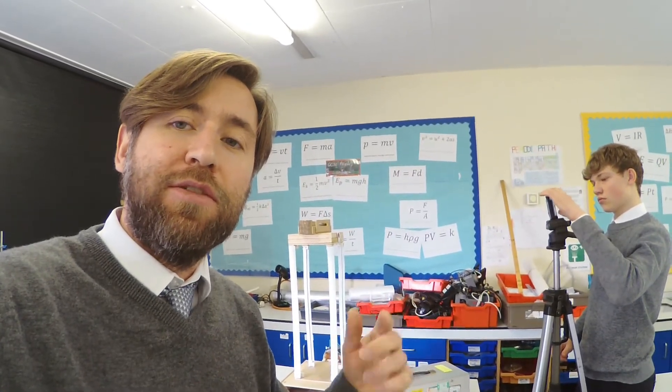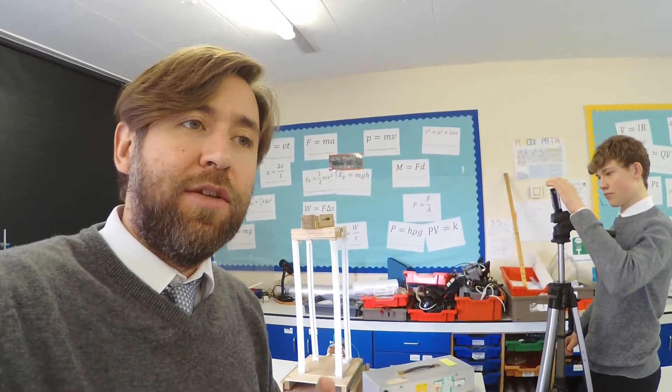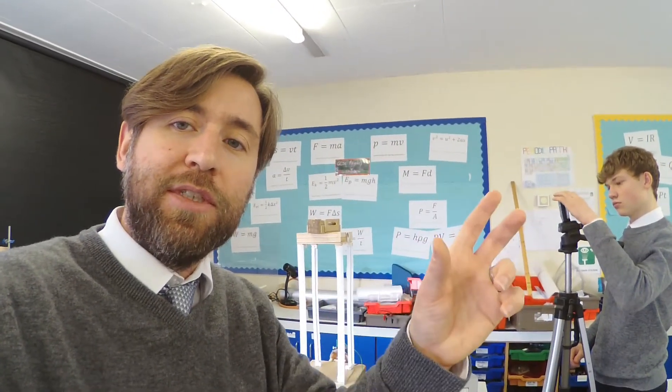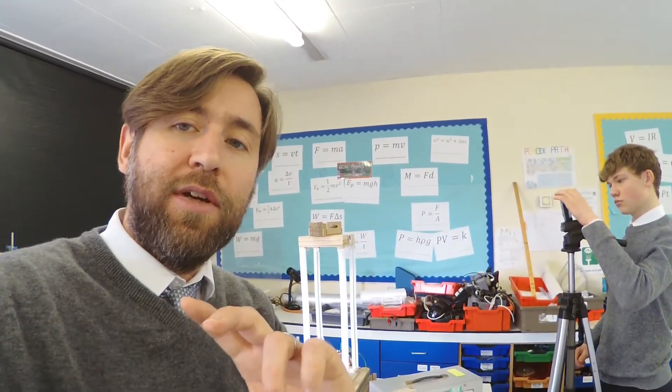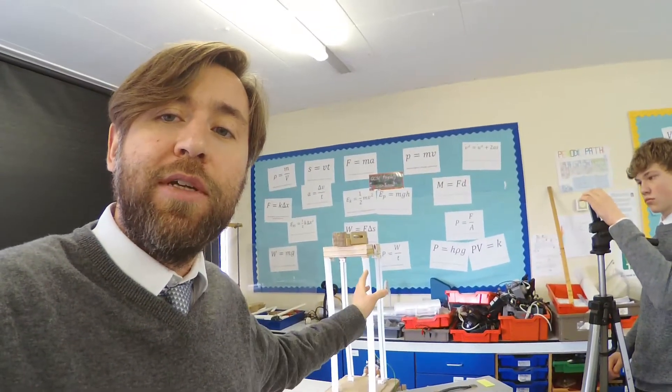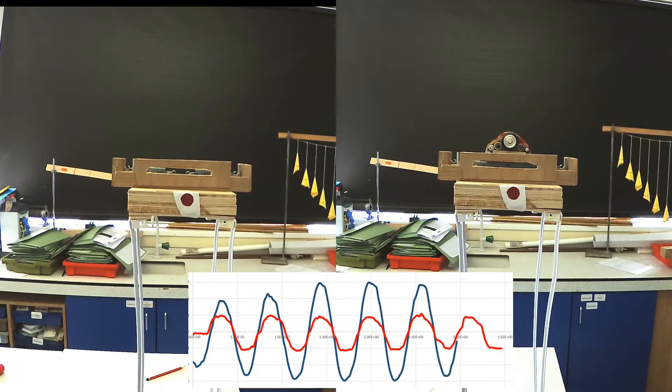The tuned mass damper follows a mass-spring system pattern of oscillation, and that's T equals 2 pi root m over k. So there are these two systems where you have to tune the frequency of one to the frequency of the other. You could carry this experiment on by changing the length of the building.